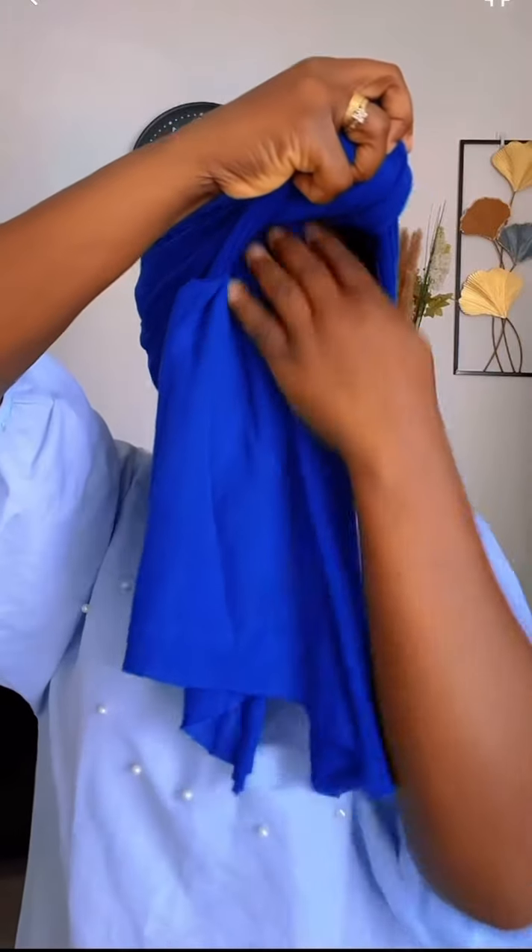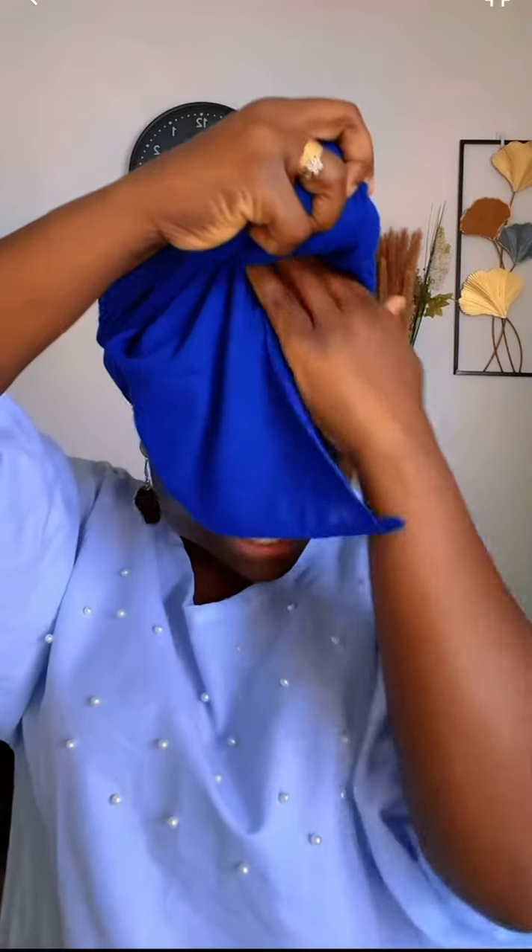We are going to take it like this, raise it like this, and then push this one inside as well. The fabric is very comfortable and very easy to work with. Look at that! If you want to show your edges — your baby hair — this is a beautiful head wrap for you.